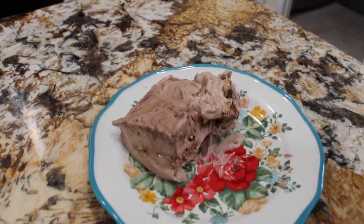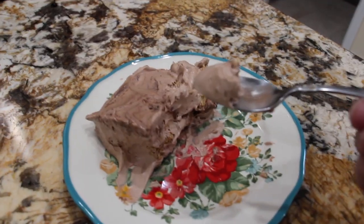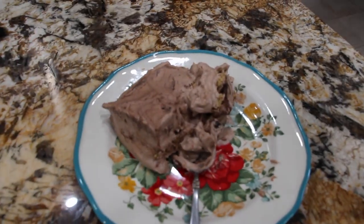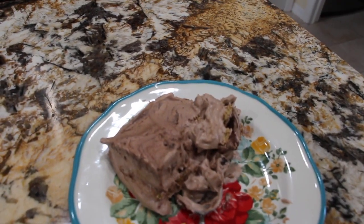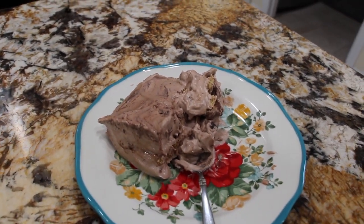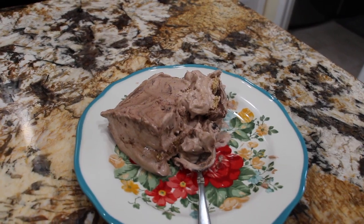Mmm, really good. This is really, really good. Well, thanks so much for tuning in to another episode of Cheryl's Home Cooking and watching me make my homemade Hershey pudding dessert. I'll see you guys next video. Bye-bye.